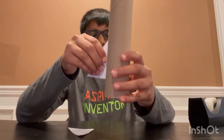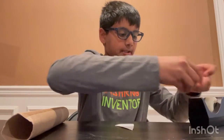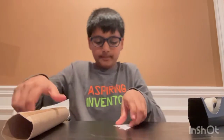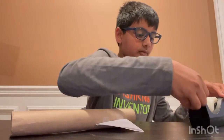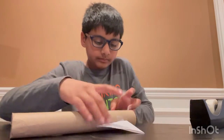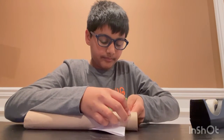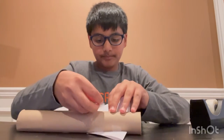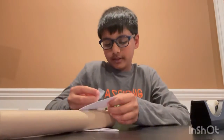You've got one model rocket fin attached. Now do the same on the other side — take a big piece of tape, split it into two smaller pieces: one on the top, one on the bottom, stick it on like that. On the other side, two little pieces of tape split in half, then stick it on — one on the top, one on the bottom. If a piece of tape came off, stick it back on.